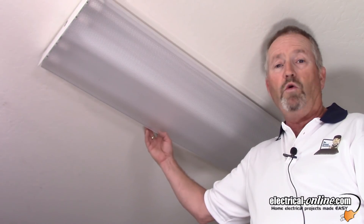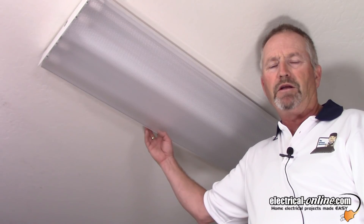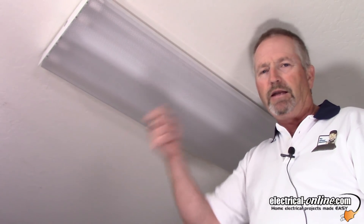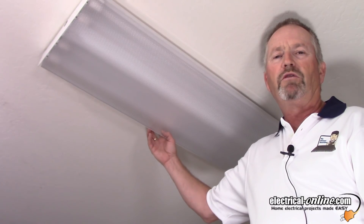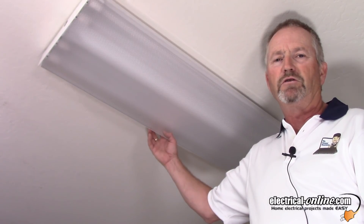As for the old tubes, you dispose of them by — and I'm just joking here — dressing up in Star Wars costumes and using them as lightsabers. Of course, you want to take those tubes to a recycling depot. Check with your local waste disposal authority as to the proper way to dispose of fluorescent tubes.